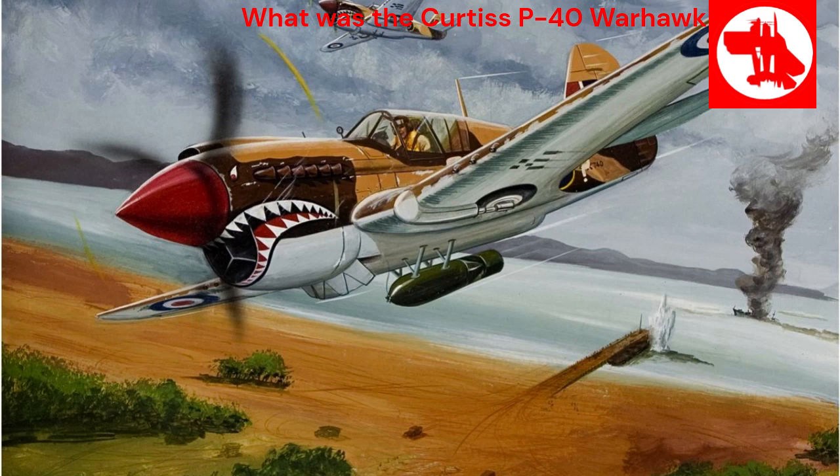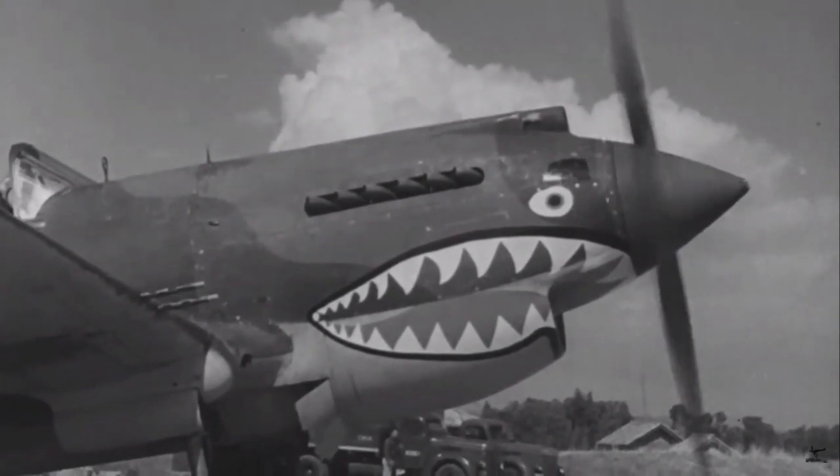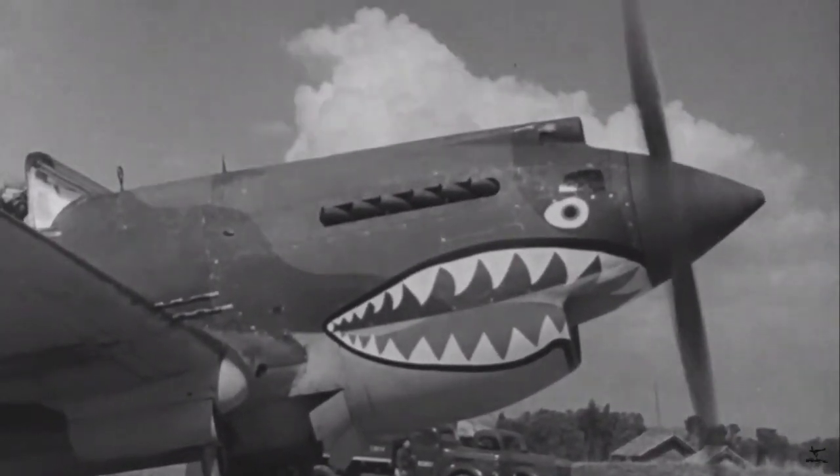The Curtis P-40 Warhawk, a prominent fighter aircraft of World War II, played a significant role in various theatres of the war. The Curtis P-40 Warhawk was a single-seat, single-engine fighter aircraft produced by the American manufacturer Curtis Wright Corporation.